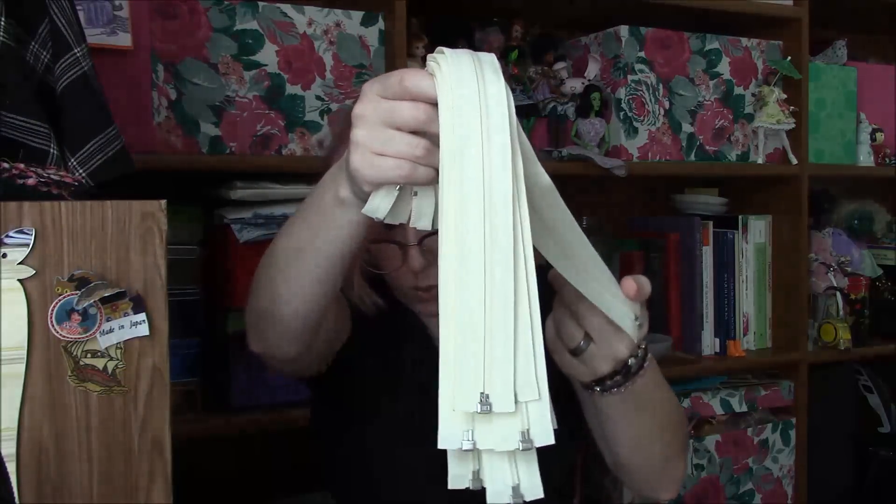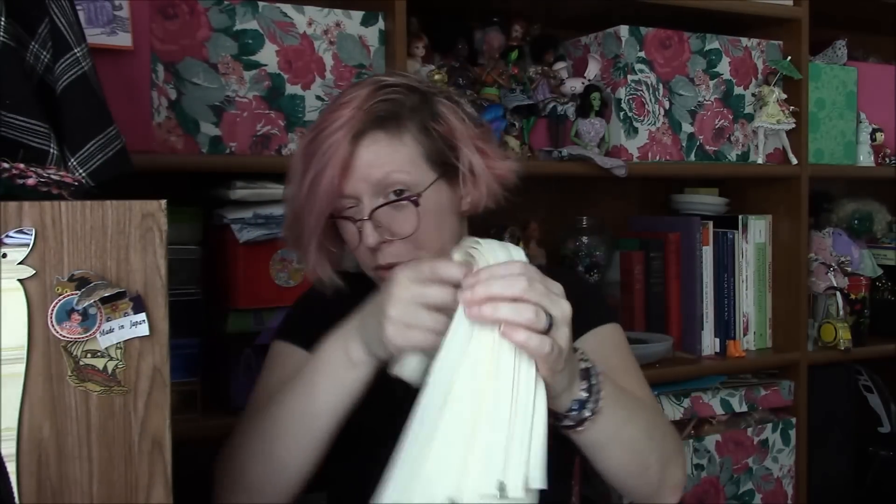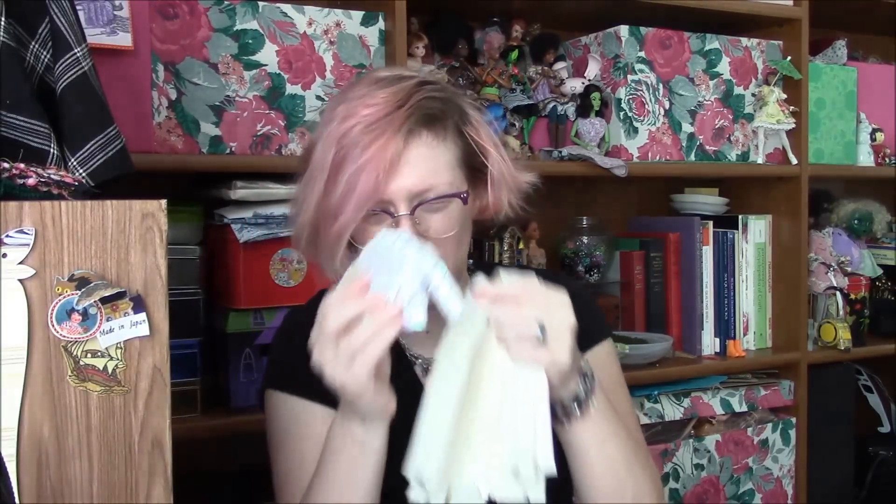I ended up going with natural — there's nothing natural about plastic zippers, but this color is called natural — because it seemed like it would be kind of neutral, especially if I make any more of these. My plan is to get the Barbie-sized pattern worked out, make one of them in this fabric for my dolls, and then make another one to sell, maybe. Then I should be out of that cloth, at least enough for this.